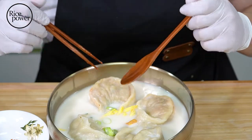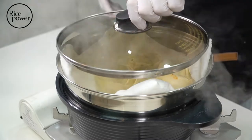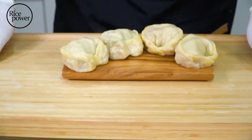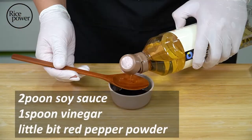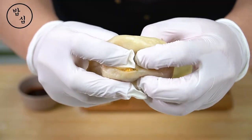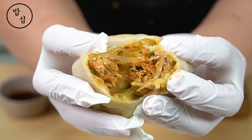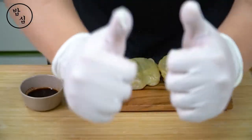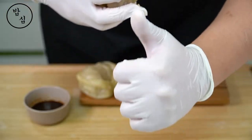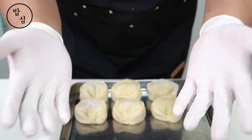I forgot to bring kimchi. I should enjoy steamed mandu too, right? I need mandu condiment. First of all, kimchi mandu. Look at this inside. This is mandu. Now I still have 6 pieces of mandu. Next recipe is your choice.